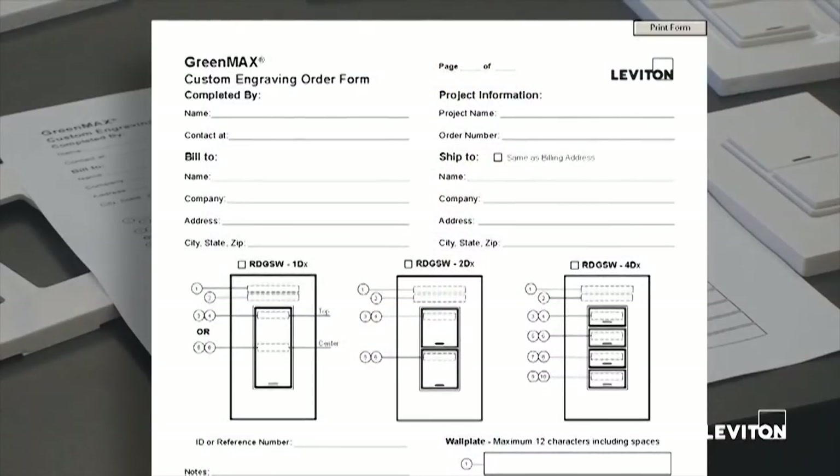It is imperative the electronic form be filled out completely with all information. One form is required for each individual single gang device. If you have a multiple gang device — say two digital switches mounted and installed at one location — you need to fill out two separate forms to cover the information on the buttons. The wall plate will require a separate form that we'll talk about in a moment.